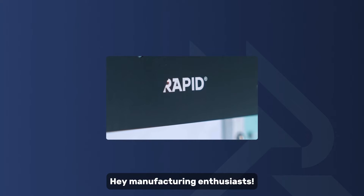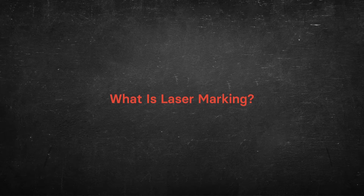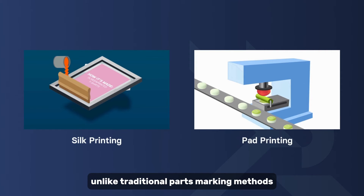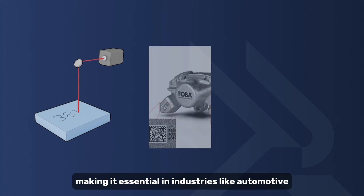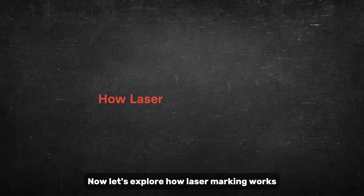Welcome back to our channel. Today we're diving into the fascinating world of laser marking. Laser marking is a sophisticated technique that uses a concentrated beam of light to create permanent marks on various materials. Unlike traditional parts marking methods like silk printing or pad printing, laser marking offers unmatched precision and versatility, making it essential in industries like automotive, aerospace, and electronics.